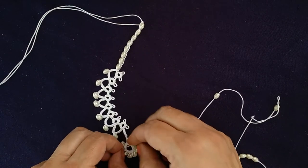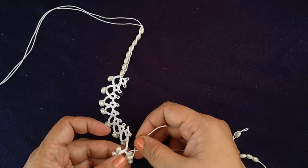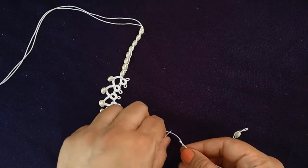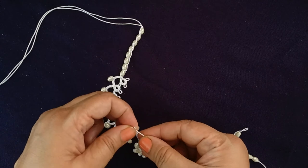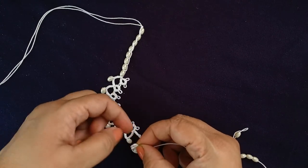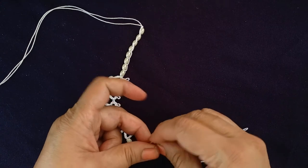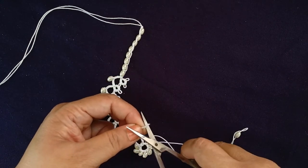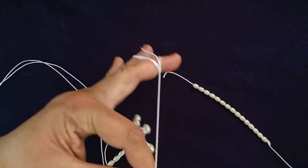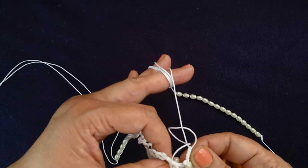Adding a bead to it. Cut the ends and make chain with five double stitch. Join it to the picot of the first half.